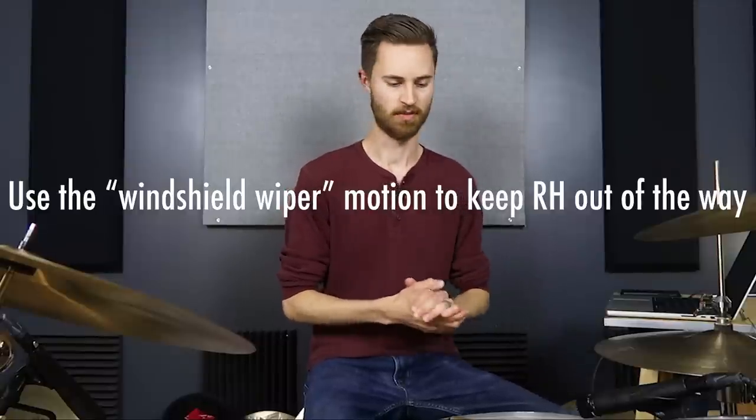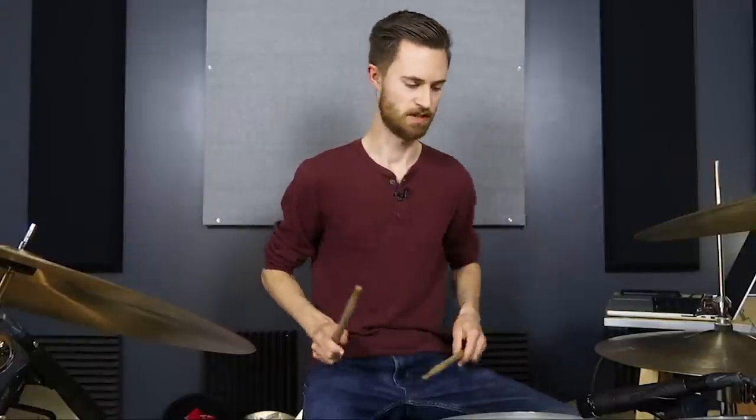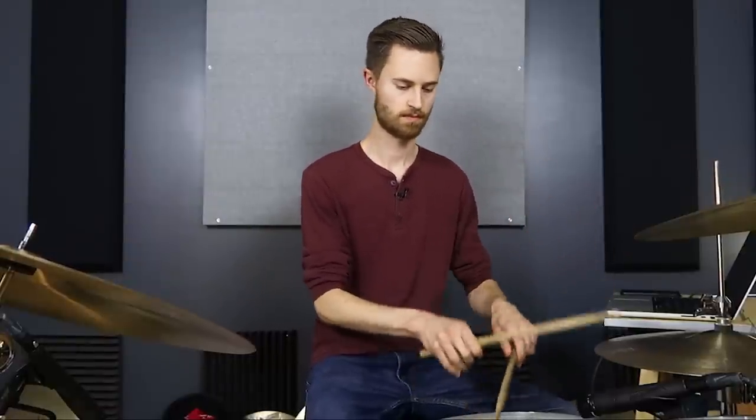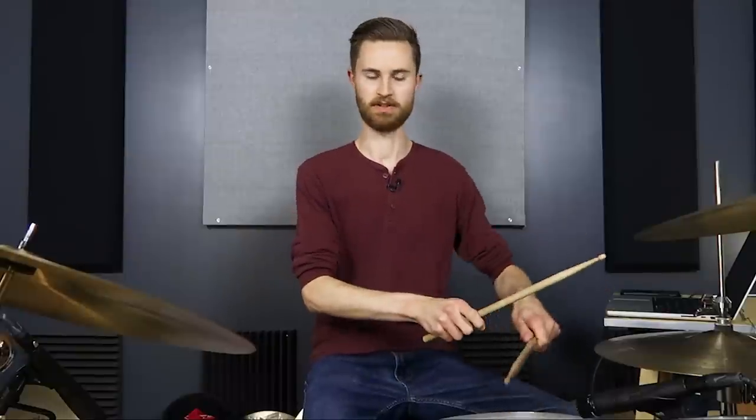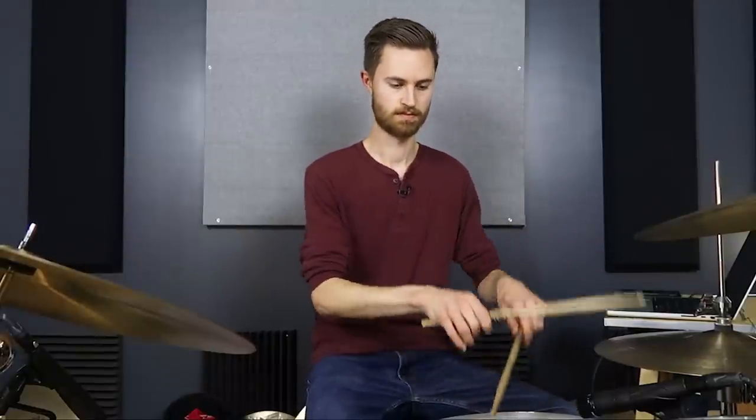First, use the windshield wiper motion to keep your right hand out of the way. Most of the time, especially if you're just doing eighth notes, you can keep your right hand out of the way of the left hand by lifting it. If we're playing a basic money beat, we're not running into issues at lower volumes, but as we start getting louder and need a loud backbeat, stick clash happens. Just lift the right stick more — let it float up and then gently float it back down without slamming the hi-hat.